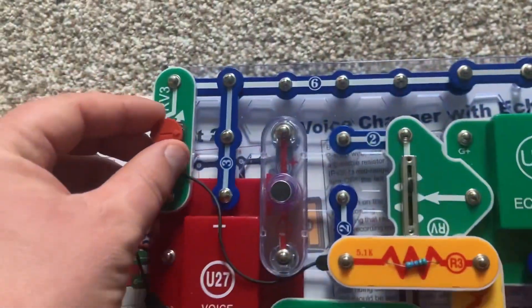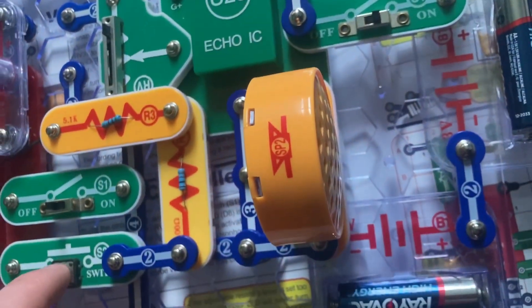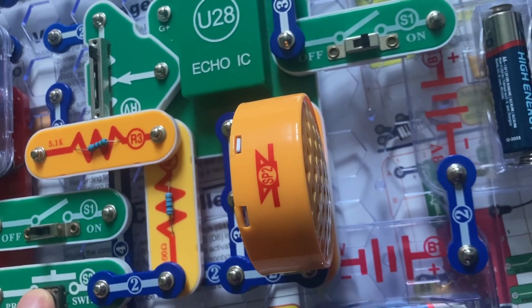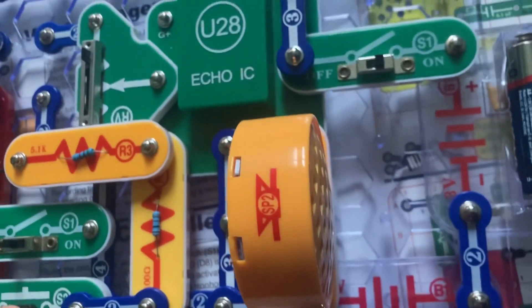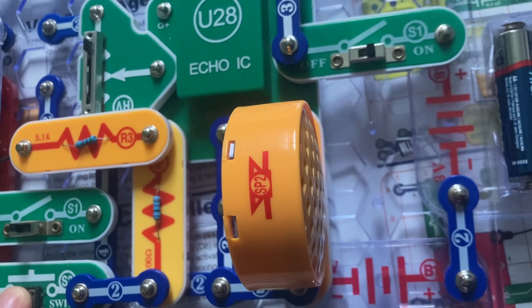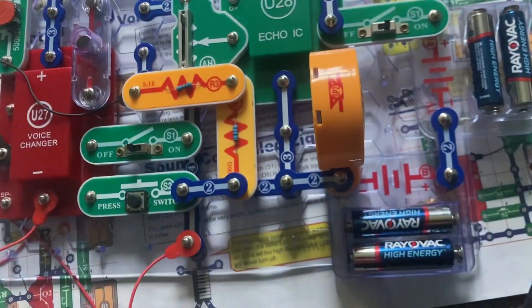I can also change the setting on the RV3 resistor to make it sound faster or slower, and I can still have a lot of echoing. Sounds hilarious — you don't know what I'm saying. Now in the lowest setting, it's still very garbled, but you still hear a lot of echoing.